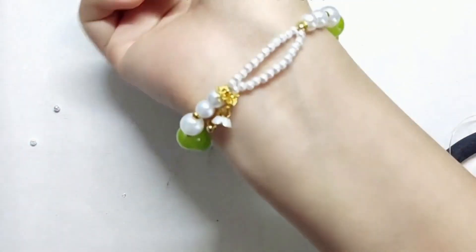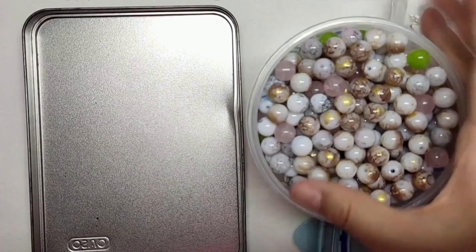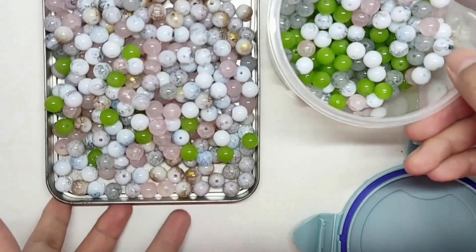Let's take a look at today's beads. Today's beads also had to draw a little... This pink bead is good.